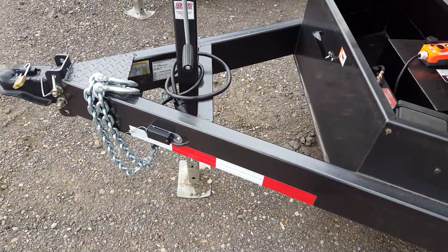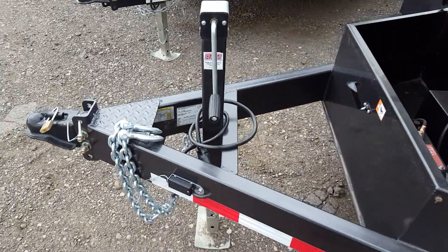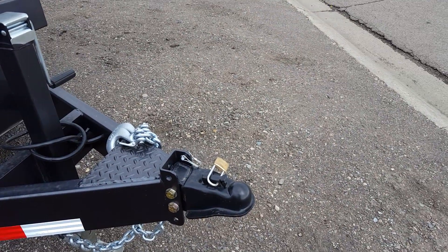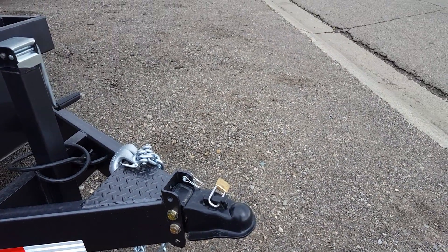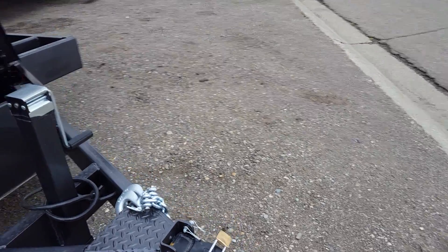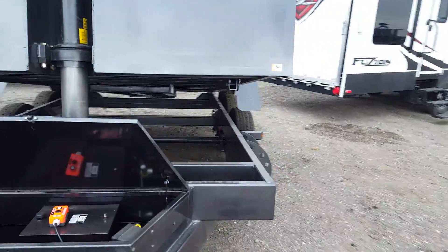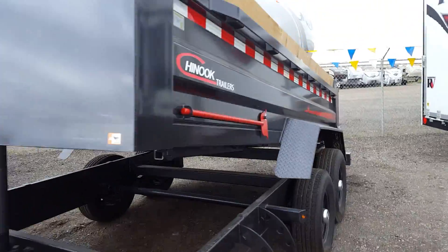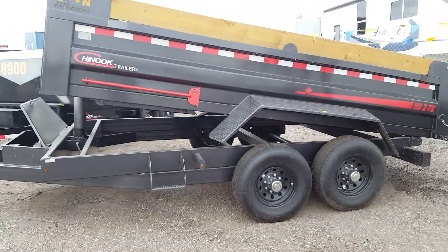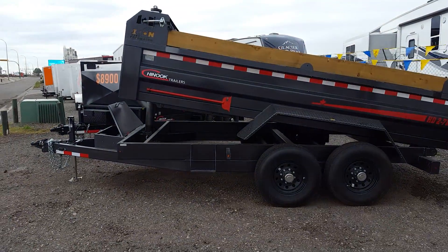It's got a breakaway kit and a 7,000 pound hand crank jack on the front, with an adjustable coupler height — 2 and 5/16 inch coupler. You can order these trailers in whatever color you'd like. So that's the heavy-duty 7x14 Chinook dump trailer.